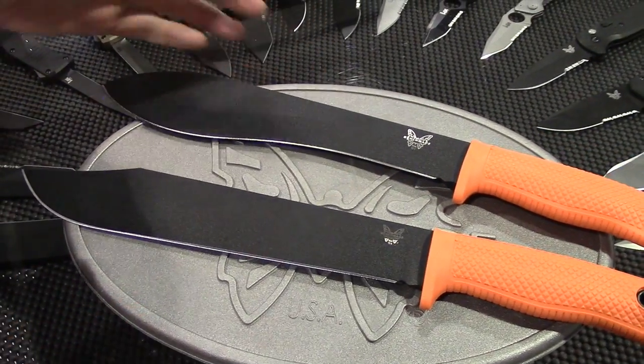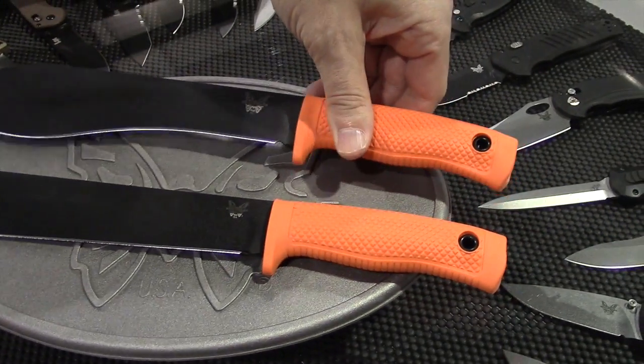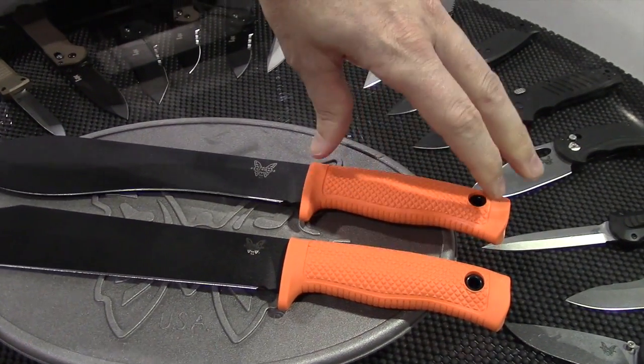I'm Jason Boyd with the Benchmade product line and this is SHOT Show 2015. I'm going to show you some of the new Benchmade products. Starting out today from our blue class, I'll get my hands in here so you can get a sense of the size of these — these are pretty large fixed blades from Benchmade.